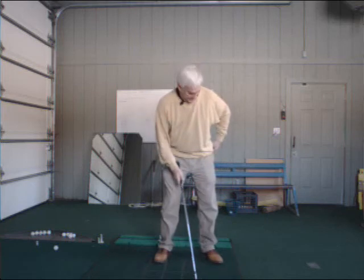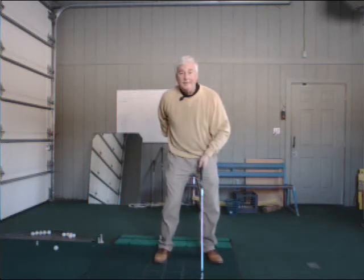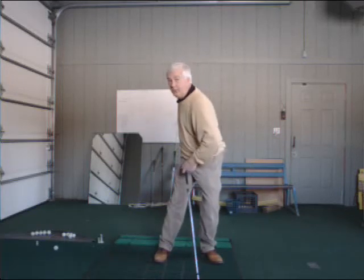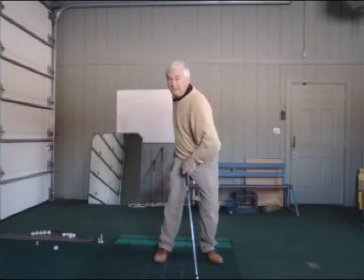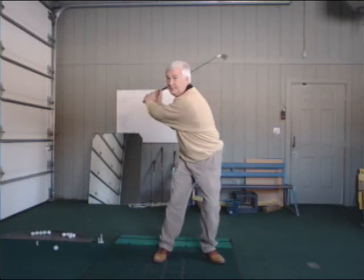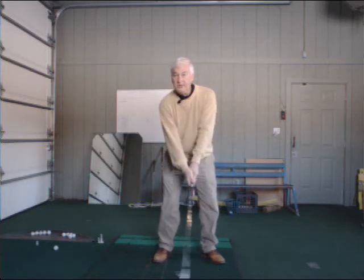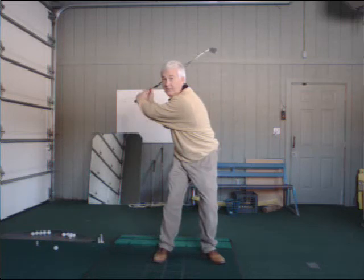What we want to do instead is keep the left hip home. I'm just going to take my right butt cheek — I could just take my right pocket here — and pull it back. My left hip kind of stays in place. And what a hip pivot looks like is that. You see where my lead hip started, and it really didn't move anywhere.